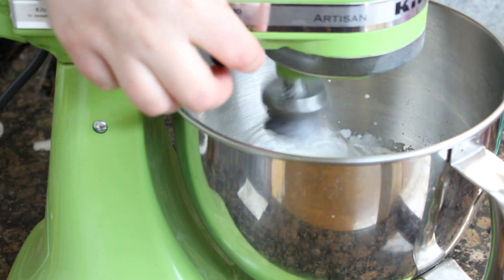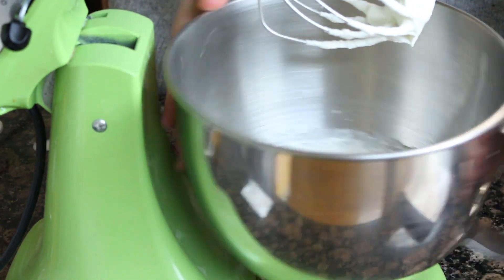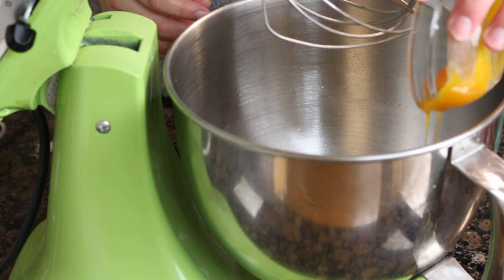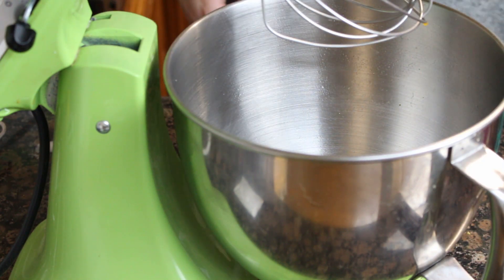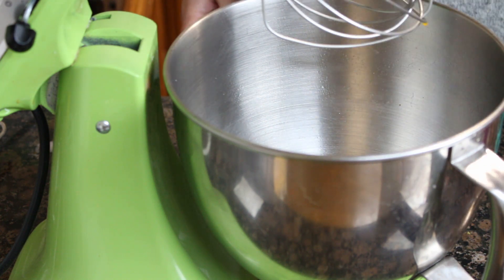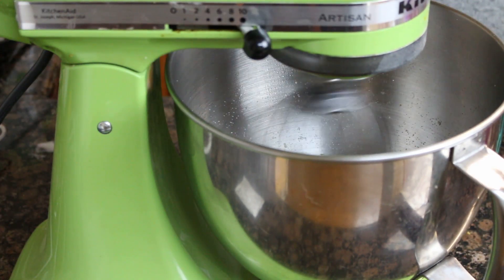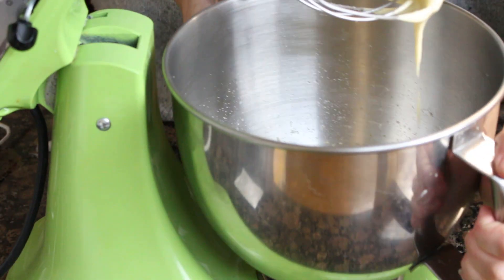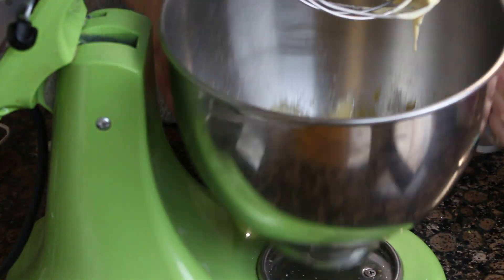Como os digo, estos dos pasos los podéis hacer con una batidora eléctrica de varillas, con unas varillas de mano, aunque se os es un poquito más cansado, o con un robot amasador como el mío que tenga el globo batidor de accesorio. Esa nata también la vamos a reservar en un bol en la nevera. Ahora vamos a coger las tres yemas de huevo, las vamos a juntar con el resto del azúcar y vamos a batirlo bien hasta que nos queden espumosas y bastante blanquitas.